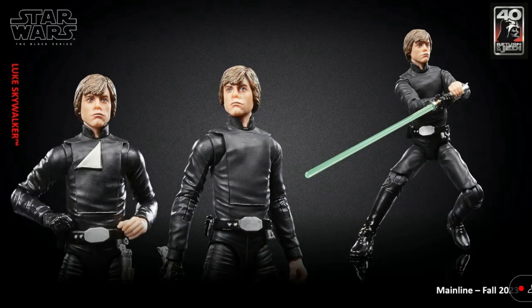Next up, we have Luke Skywalker. We've gotten a whole bunch of Luke Skywalkers and a bunch of Return of the Jedi ones too, and this one looks like a whole new one. This figure is going to feature a removable chest plate where you can have the white part of his shirt folded down. That's a really cool addition, and it's nice to finally have a new Jedi Luke.